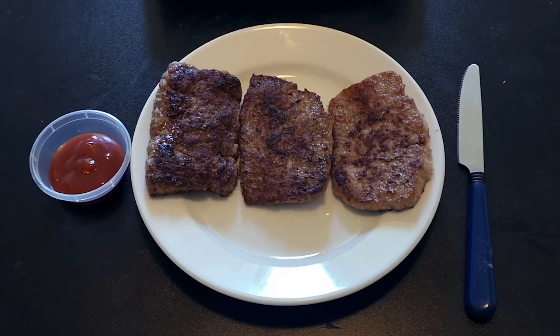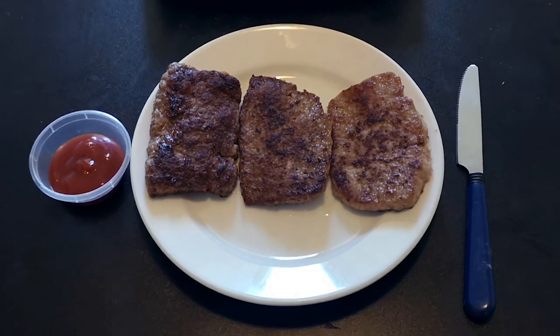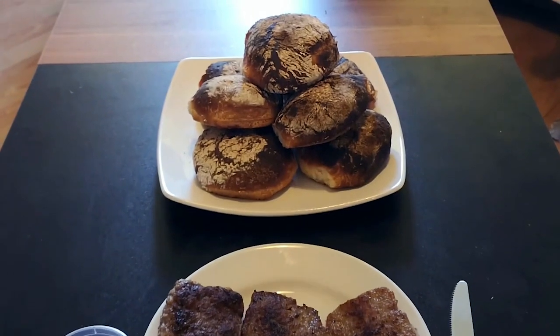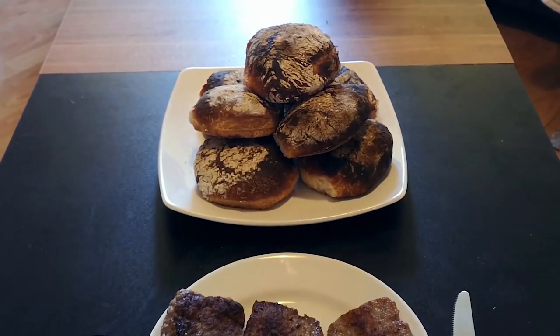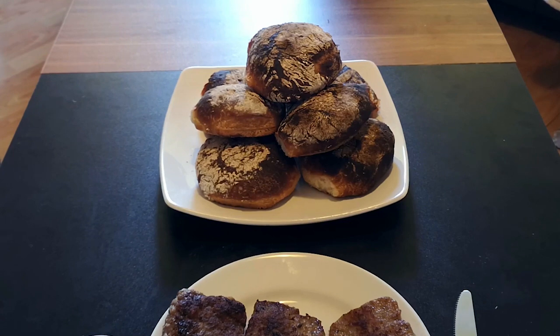That's our square sausage done — doesn't that look absolutely delicious? We've got our all beef one, our half and half, and then our pork one there. You could eat this on its own but the tradition here in Glasgow after a night out on the lash is to have your square sausage in a Morton roll. If you want to know how to make proper Morton rolls, subscribe to the channel and tune in next week for a full recipe, or if it's already next week just click the link in the description.